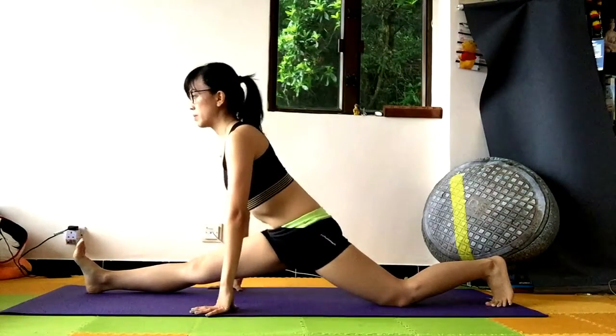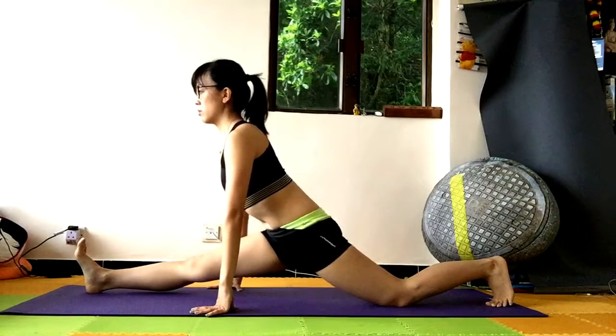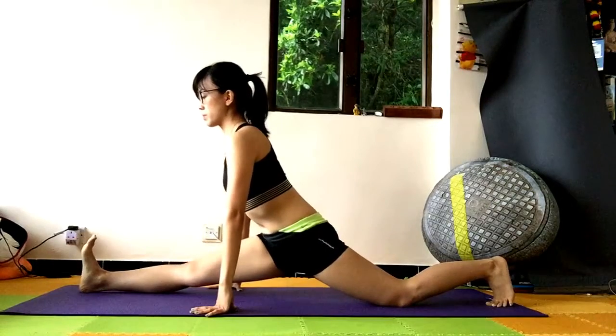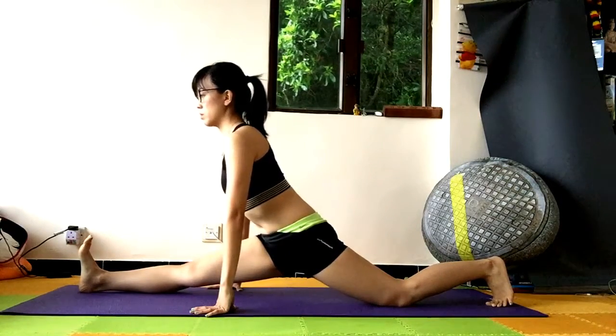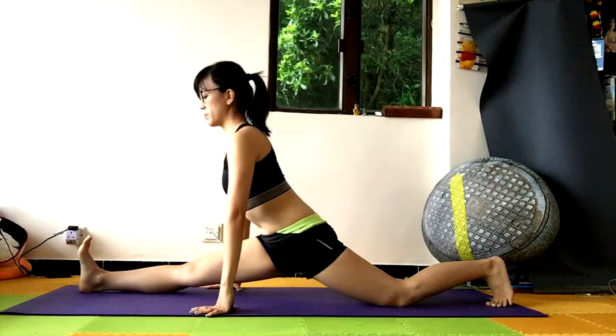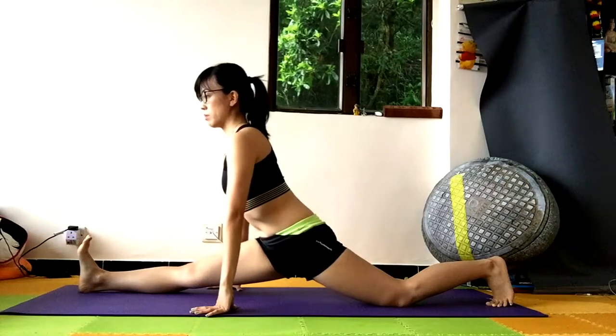Stay within your own limitation. Shift your hip back and straighten your front leg as long as you can. Stay here for the kneeling hamstring stretch.